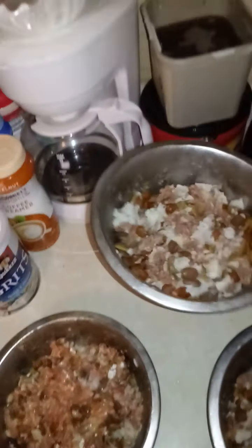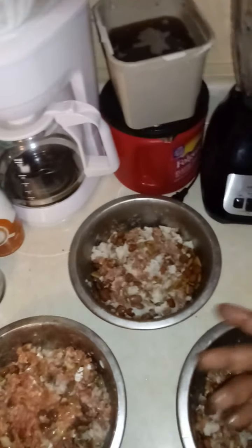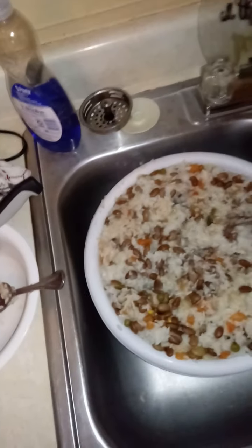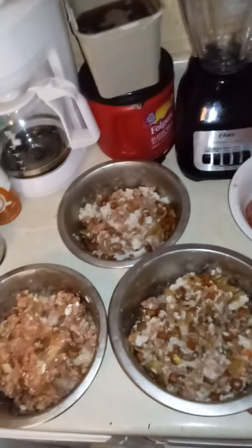It depends on your dog's appetite. They might finish the whole bowl, and if they do, clean it out and if they look like they're still hungry just get them one more scoop — and then that'd be it. That's your first meal of the day or your last meal of the day.